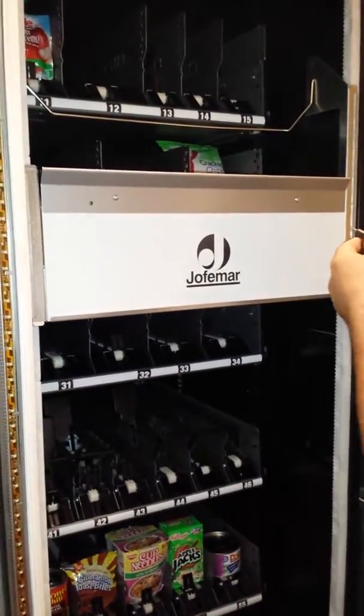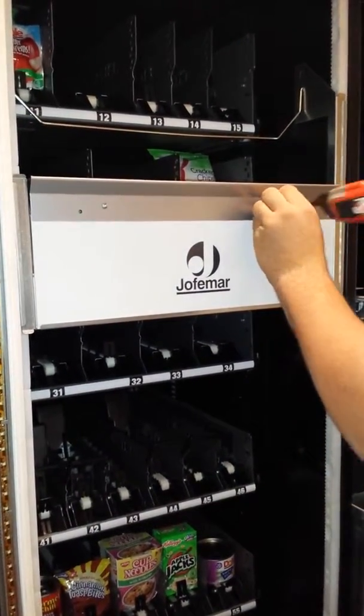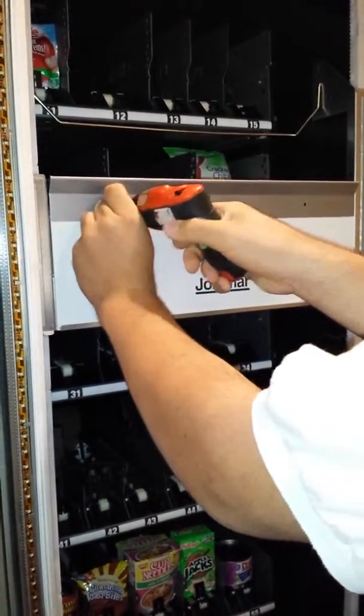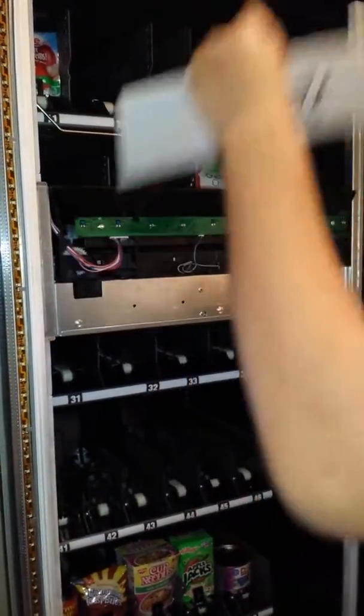Let's go ahead and remove the elevator panel and remove these two screws. Let's put this aside.